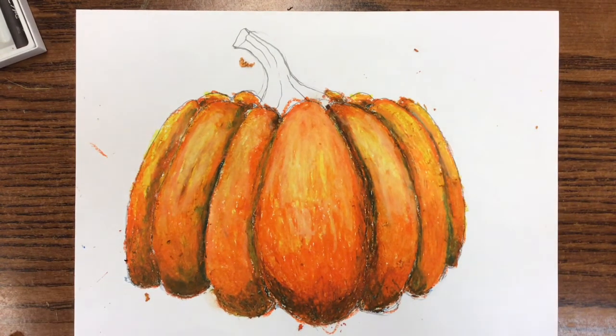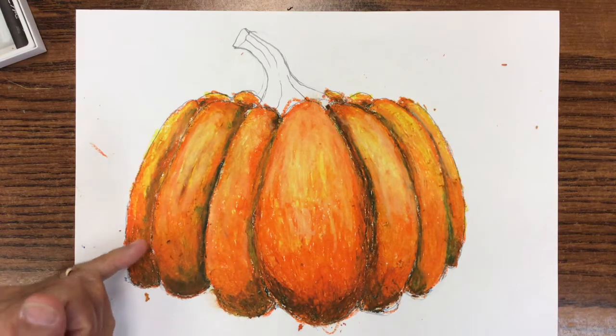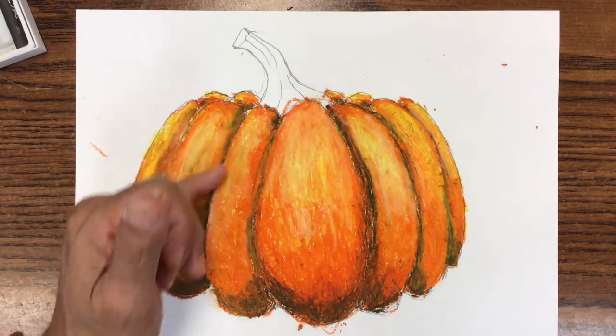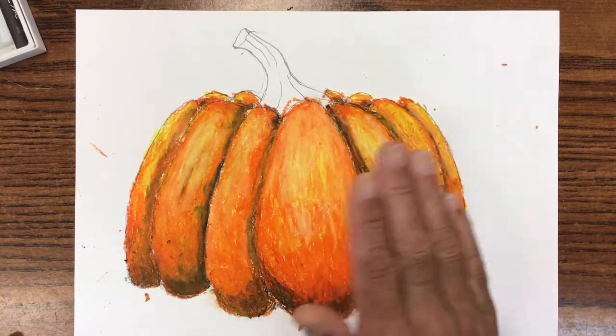As you can see, I've done a lot of work. I took a little break because otherwise this video is going to be extremely long. I did the same thing in each section — the shading, the value change. The dark is just on the left side right after the curvature of the segment, and then on this side it's on the right, right after the curvature.